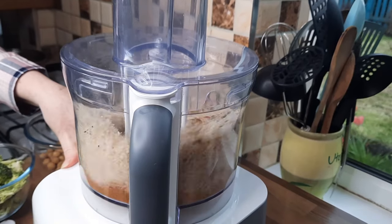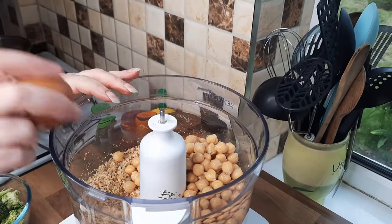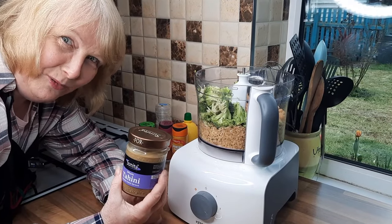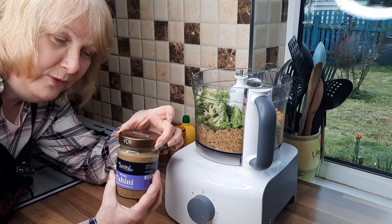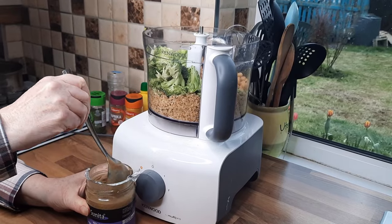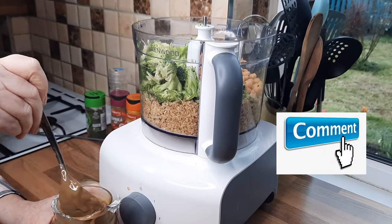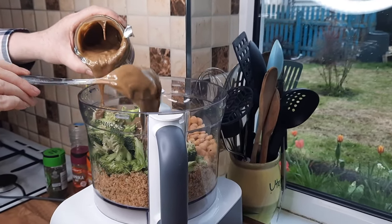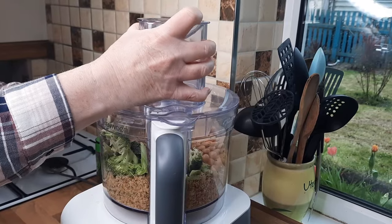Today I'm just going to do three squirts of the lemon juice. Put the lid on and give it a quick whizz. Now add the chickpeas — if doing this by hand, just mash with a potato masher. Then add one egg, put the broccoli in (about half a broccoli). Now for the tahini: it does separate, so give it a really good mix — it's very runny at the top and thick at the bottom. Use two tablespoons roughly. If you've got peanut butter instead, that works too, but tahini gives it a lovely flavour.